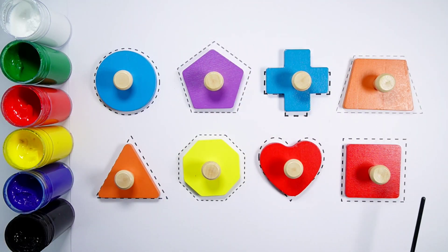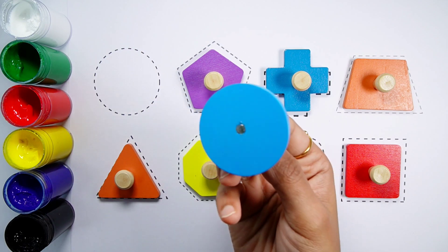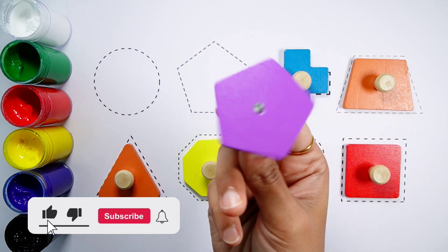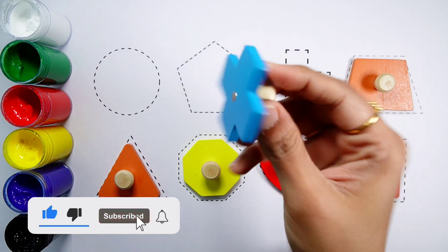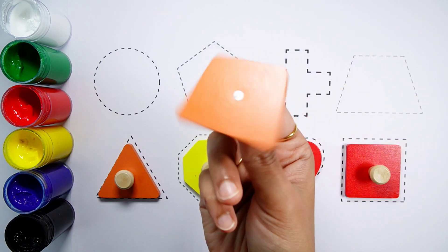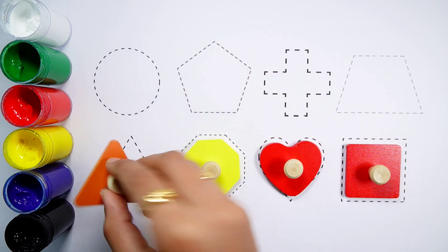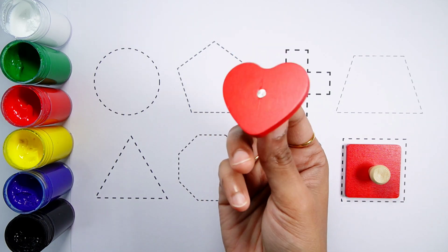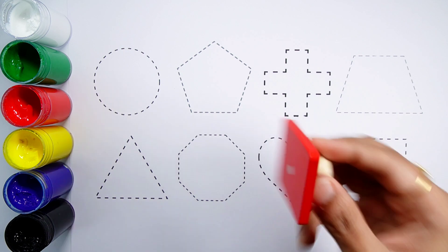Let's learn some 2D shapes. Circle. Pentagon. Cross. Trapezoid. Triangle. Octagon. Heart. Square.